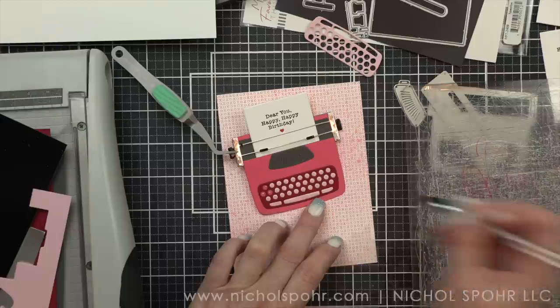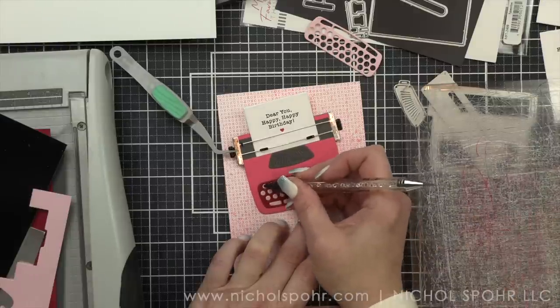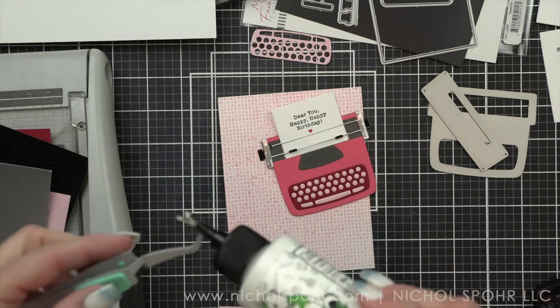The embellishment wand — I just pulled my entire cutting plate over right next to where I was working and then picked up each of the keys and put them in place. So hopefully you see how easy that is to do.